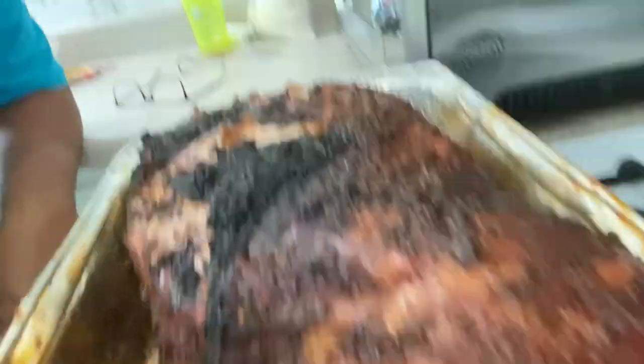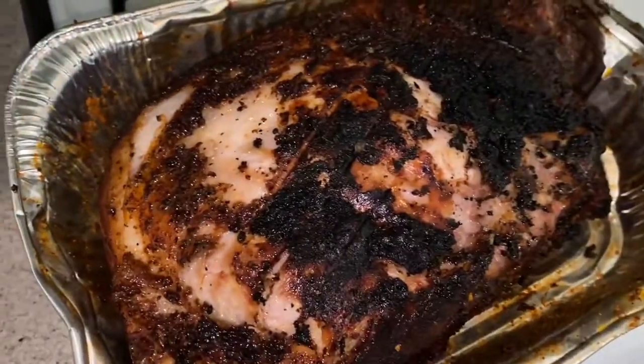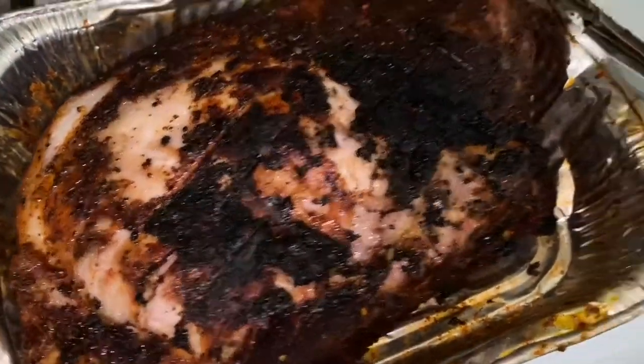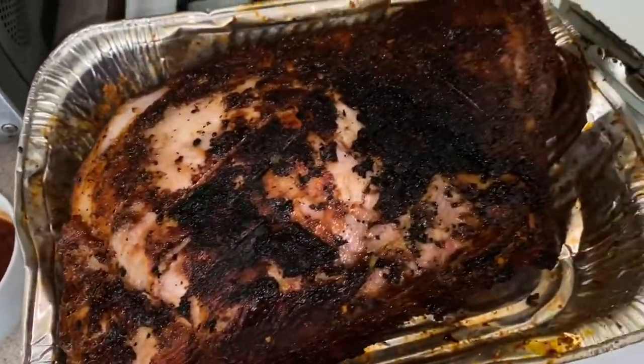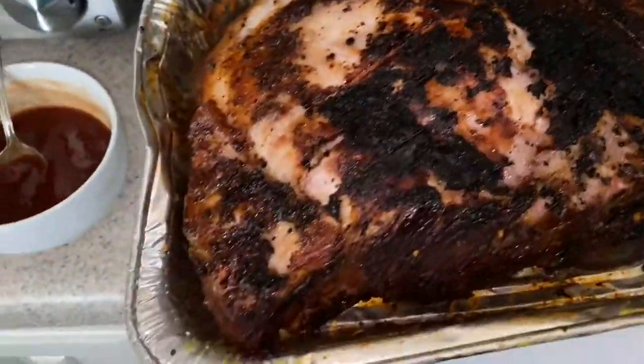Guys, it's been three hours. I smoked it for three hours. Now I'm about to put it in the oven for another three hours on 350, covered. This is what it looks like after three hours on the grill smoking. I'm going to get a little barbecue sauce and pour it on. I'm going to cook it covered and then uncover it probably the last 30 minutes to an hour to let it crisp up and the barbecue sauce set.